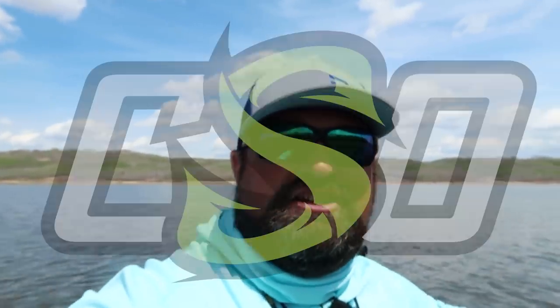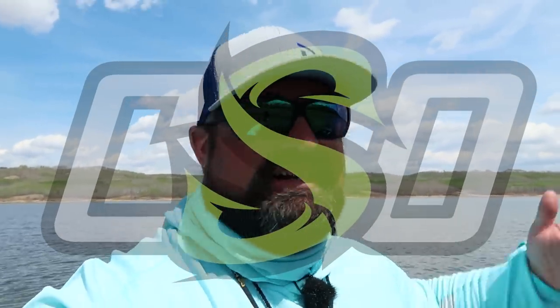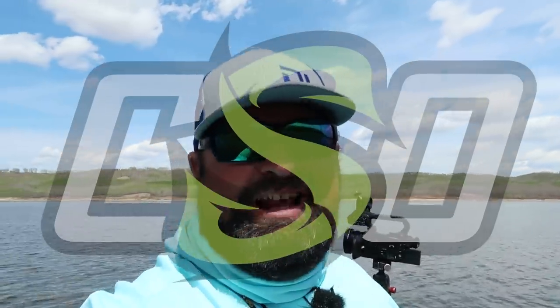Good day. Welcome back to Clayton Schick Outdoors. I'm Clayton Schick and you know it. We're in the outdoors, baby.